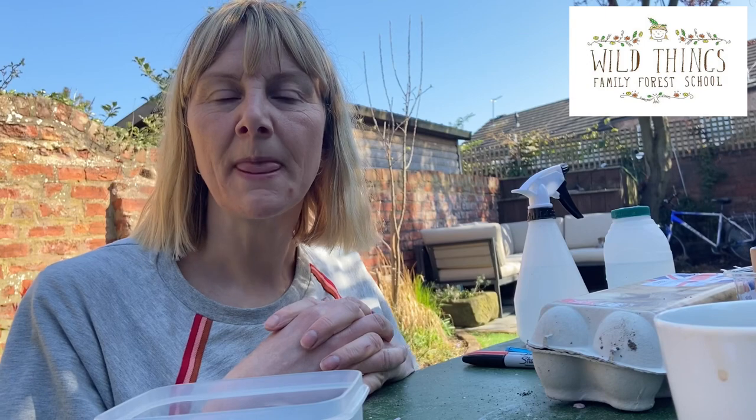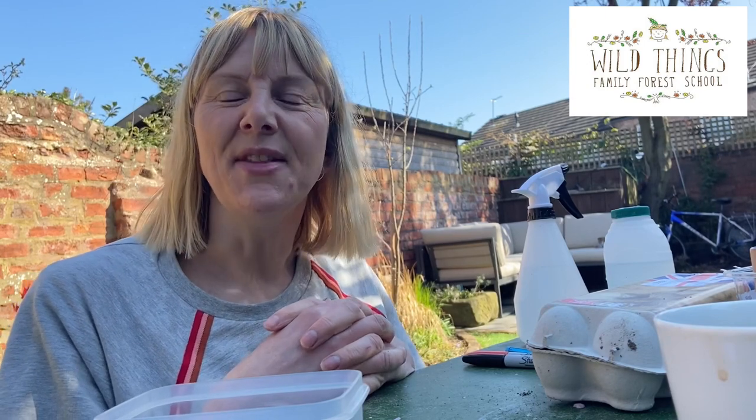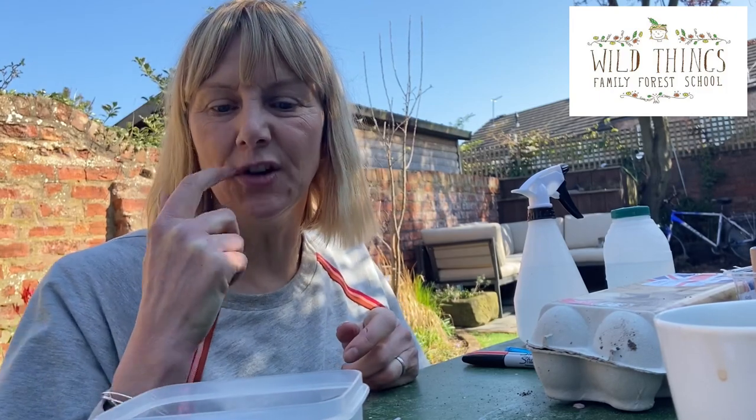I ask people to send a photo of evidence and then I can email you a certificate. It's something fun to try at home — it's really great for teaching children about what plants need to grow, and they need regular attention, so it's a really nice activity to get involved in.